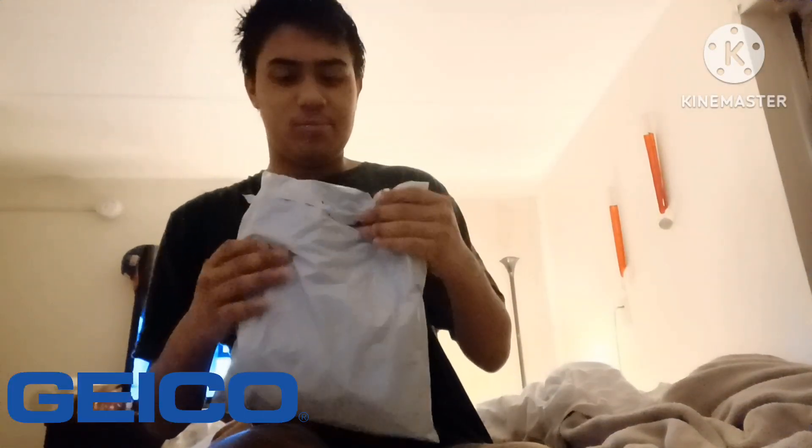Hello everyone, it's UOMOFAN. Look what we got here. Let's see what's in it. First up is the drawstring.